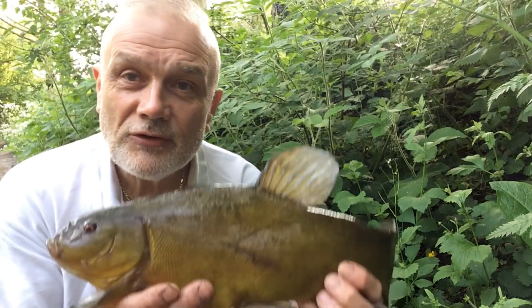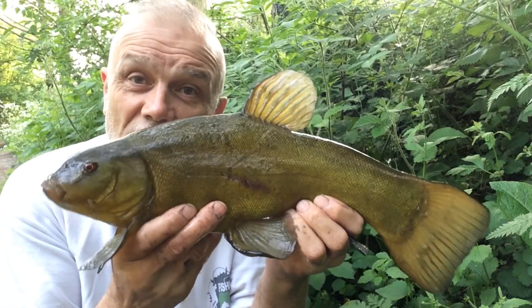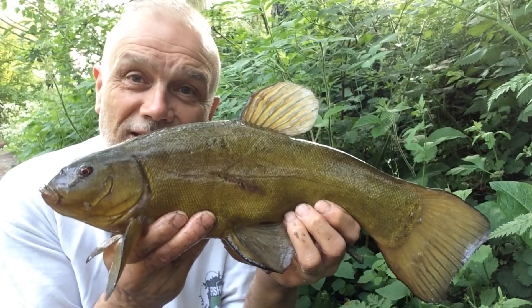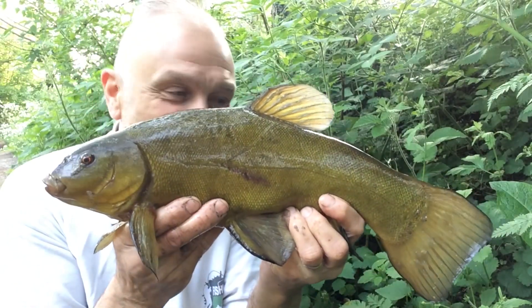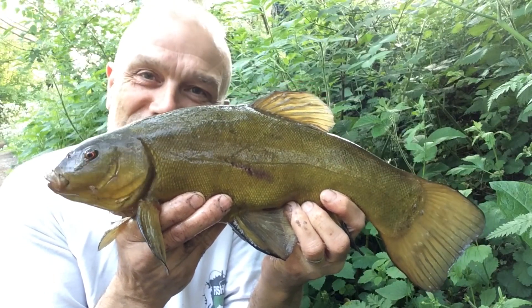It's not a big fish, but as I've said so many times before and will no doubt repeat myself in the future, it's all about the venue that you're on, isn't it? And from this one, this is a cracker, and I'm certainly more than happy to bank this.